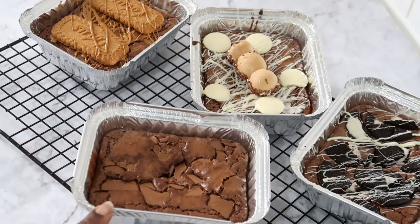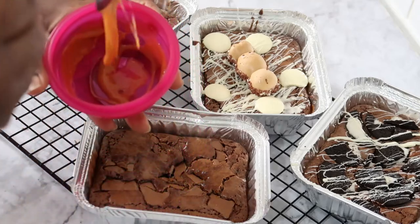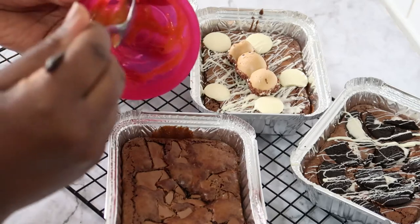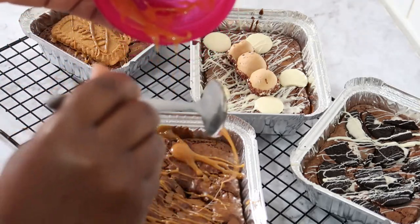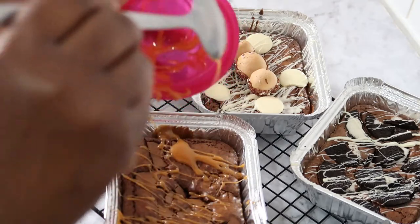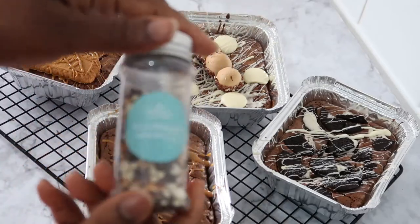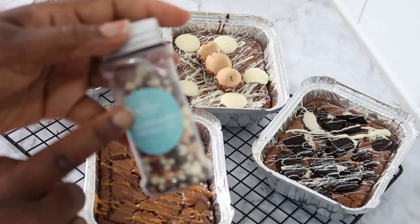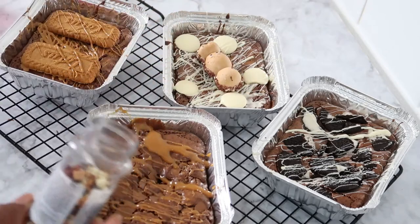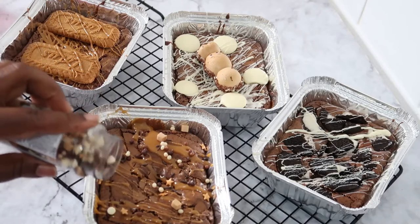I have homemade caramel that I'm going to add to the caramel brownie, just drizzle it on top the same way as the others. Nothing too complicated. Then I'm going to add some sprinkles on top — these sprinkles have caramel, white chocolate, and brown chocolate flavors, they are very delicious. I always buy them. I add them to the caramel brownie.